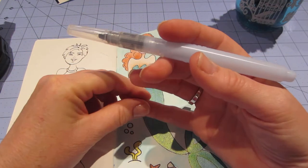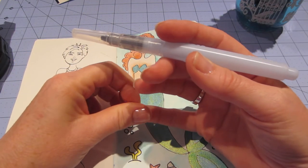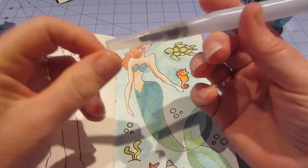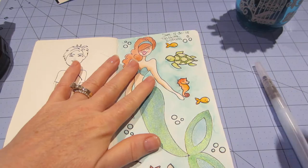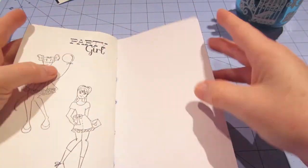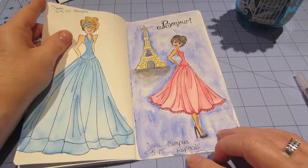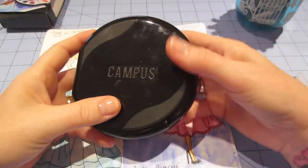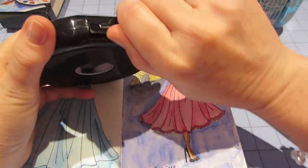Water brushes are out there and they're cool because you don't even need water on the go — you could just bring your water brush filled and you could watercolor. So this one turned out pretty cool. And I'm going to start in the back. This I used — and I wrote it down — I did with these little watercolors and I really liked this pack.